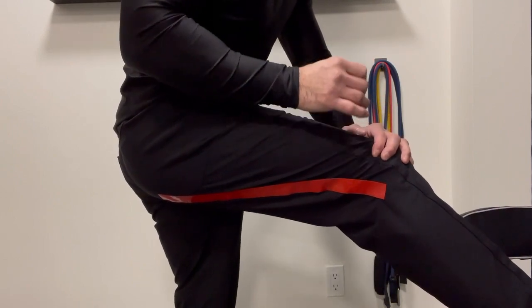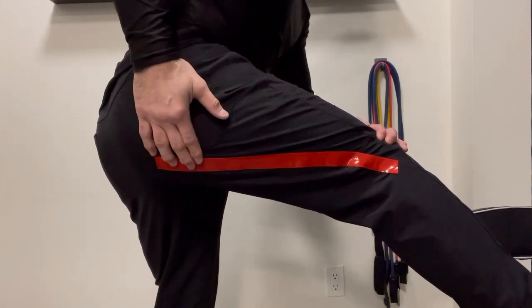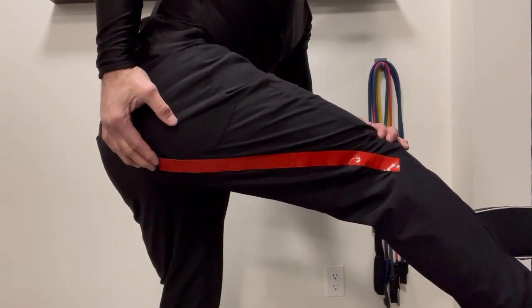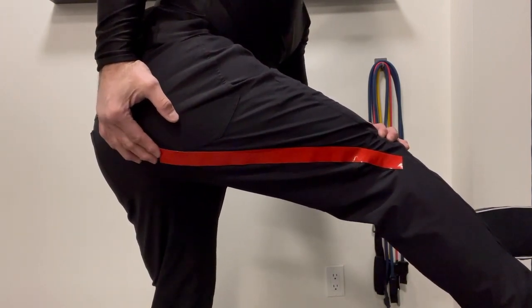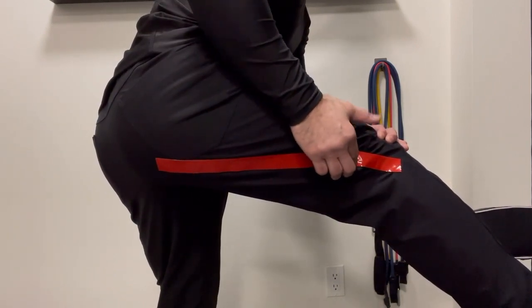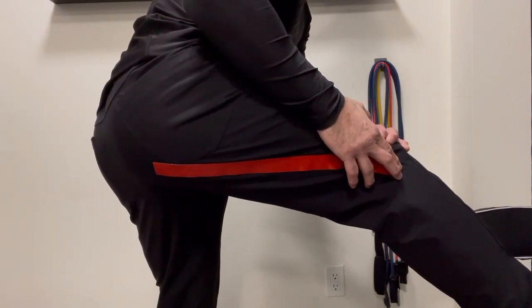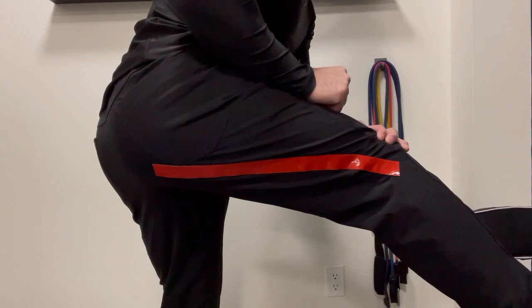The long head of biceps femoris, as represented by this piece of red tape, actually begins on the ischial tuberosity, crosses the hip joint, runs along the femur, crosses the knee joint, and attaches into the head of the fibula. So it's a biarticular muscle.